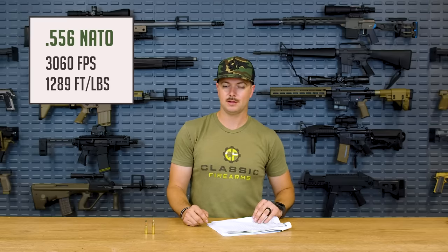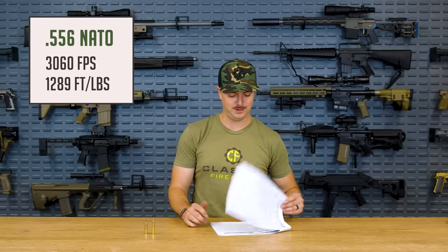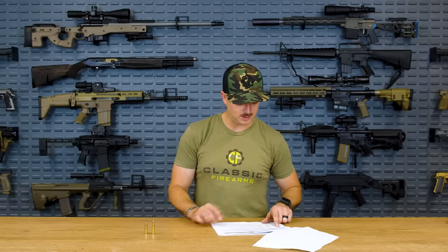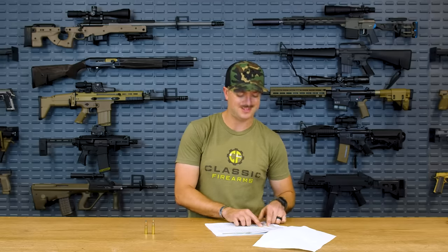For 300 Blackout, let's look at the 125 grain hollow point Hornady lists, shot out of a 16 inch barrel — probably because a 20 inch 300 Blackout barrel barely exists. Another key difference between 5.56 and 300 Blackout is powder burn: a lot of people say you don't need anything longer than a 9 inch barrel for 300 Blackout.